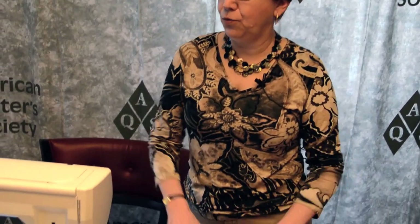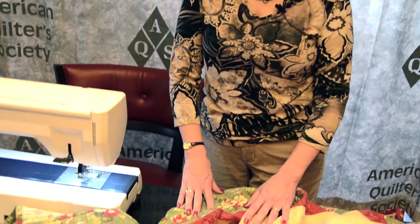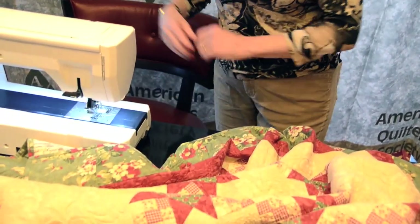The first tip I'm going to give you is that when you set up your workspace, you need to make sure that your quilt does not fall off anywhere onto the floor or off the side of your table. You want it all up so that when you're free motion machine quilting, it will not drag on the needle.